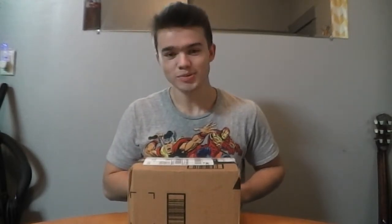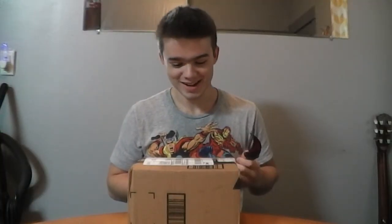And as I start a new chapter in my YouTube life, I guess. So anyway, let's open this box.